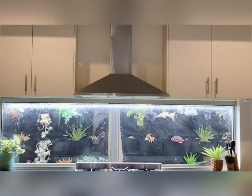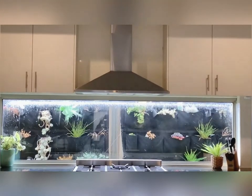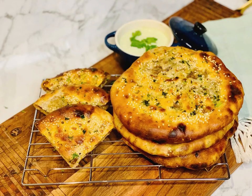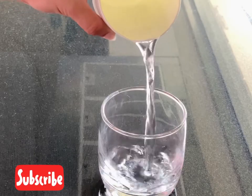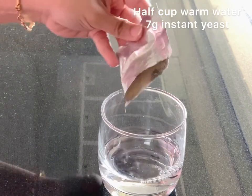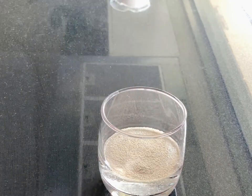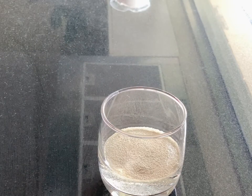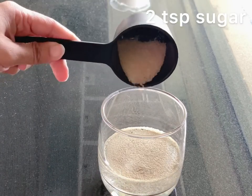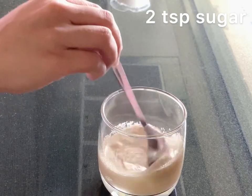Hey everyone, welcome back to my kitchen! Today I'm going to show you how to make Keema Wale Naan, or stuffed mince flatbread. Let's get started. The first step is to take half a cup of lukewarm water, add one sachet of instant yeast, two teaspoons of sugar, and mix it well. Leave it for five minutes.